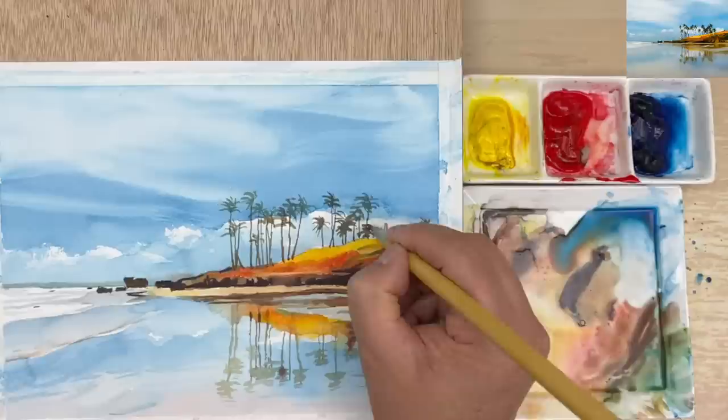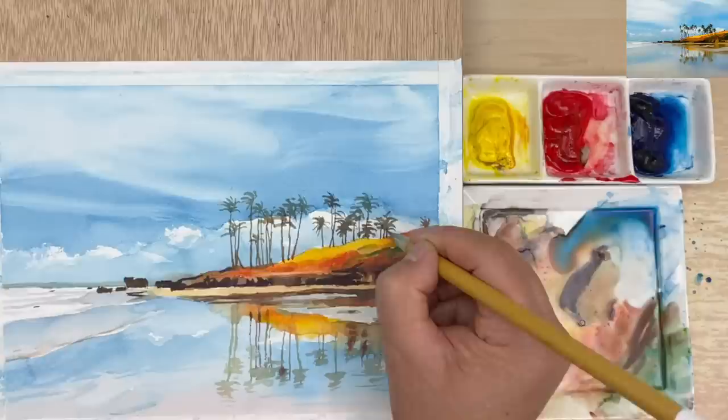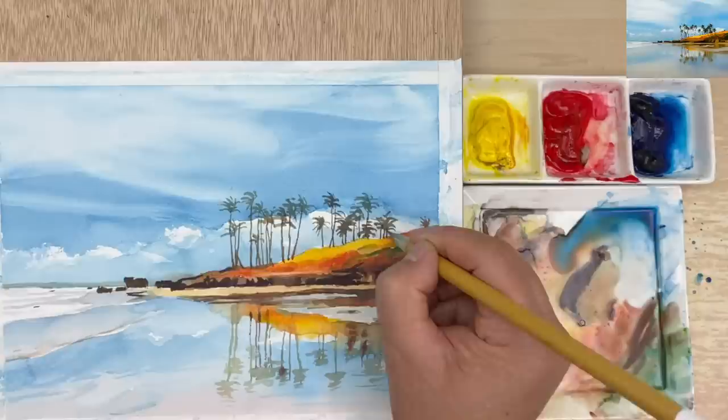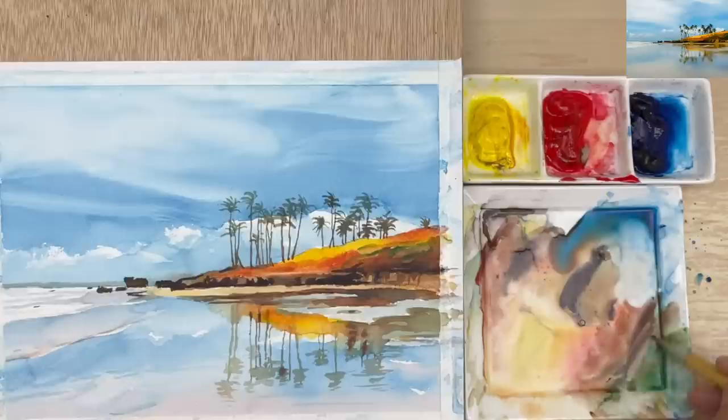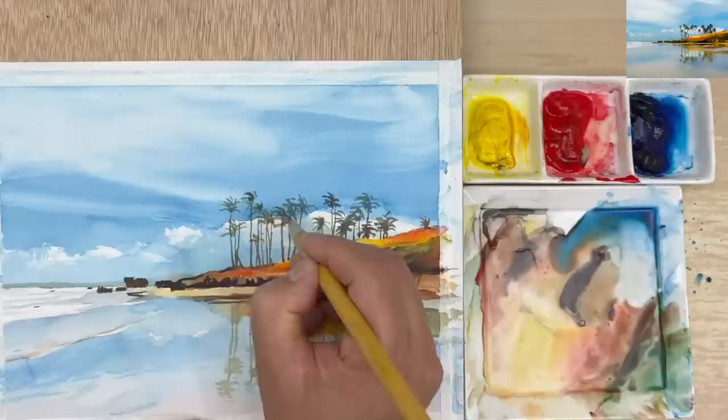If you want to do a little bit more detail, use bigger paper — it's definitely going to help. Take a look at some whites that need to be darker. I'm going to take a little bit more blue, and make a little bit of emphasis on some shapes. The leaves — some of them are a little bit darker. Make a little bit of emphasis on some shapes, because some of the shapes are actually in the shadow and some are a little bit more in the light, so you have different values.